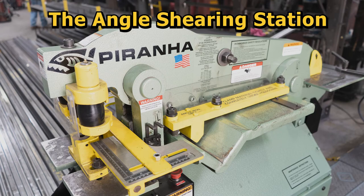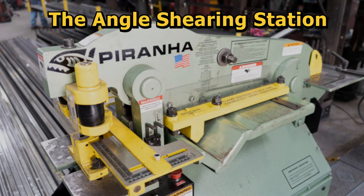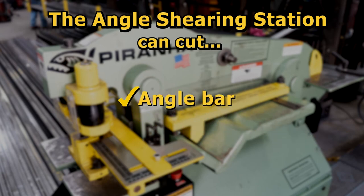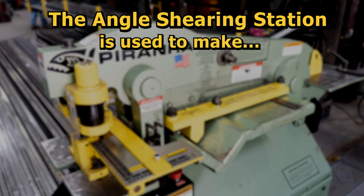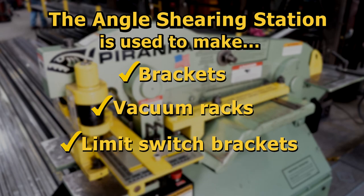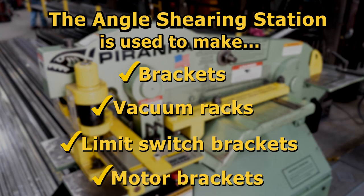The angle shearing station is directly to the left of the shearing station and is used to cut angle bar. Here at ASC, we use the angle cutting station to fabricate many parts, such as brackets, vacuum racks, limit switch brackets, and motor brackets, just to name a few.